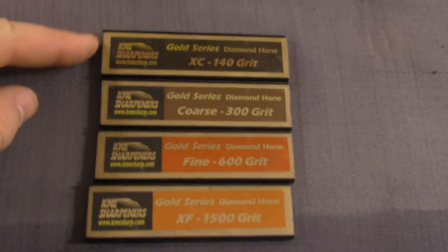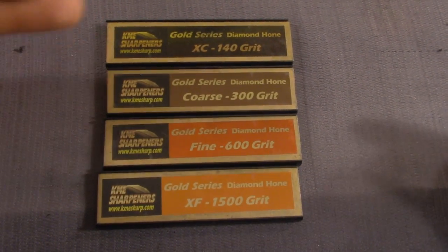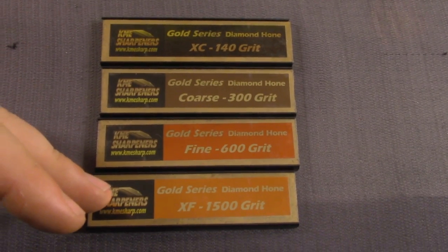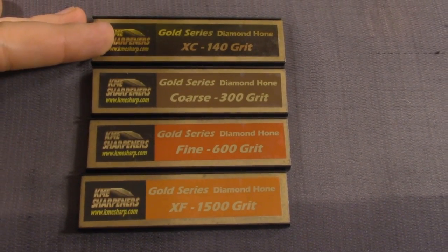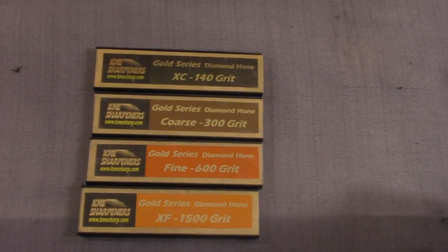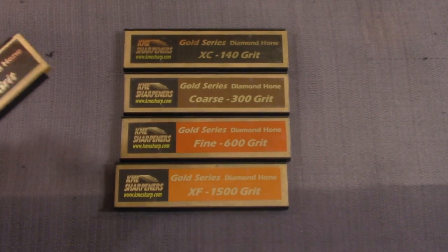This is the basic KME kit — comparable to other kits out there as far as stone grits. This is all you need for a sharp knife. Really, it is all you need. Each stone is just more refinement — technically you can get sharper and sharper as you progress.